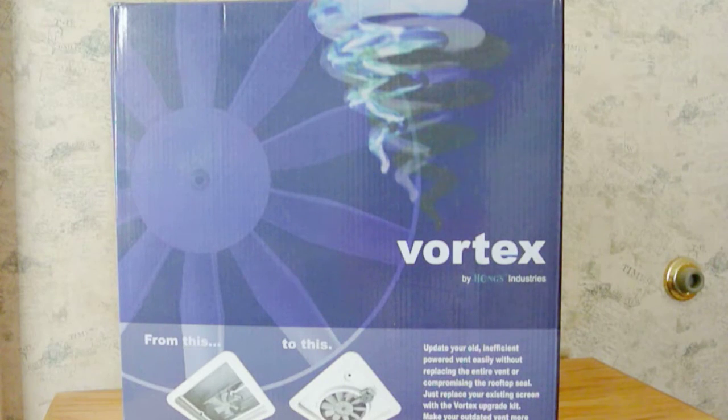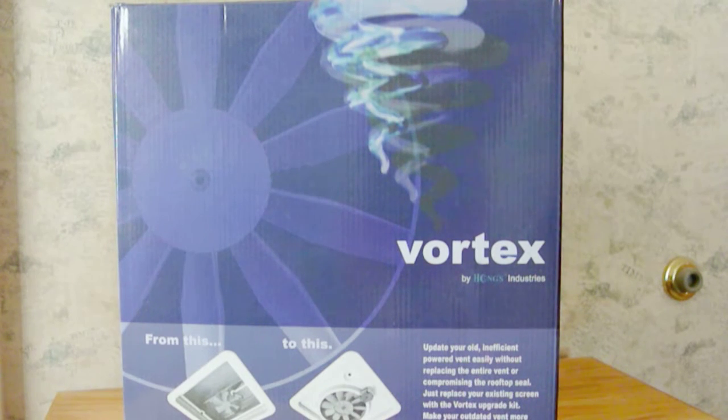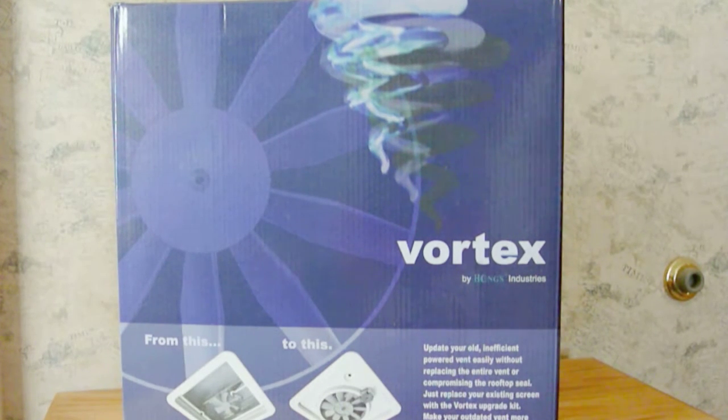For those of you that do not know, the Vortex is designed to be a replacement or an add-on fan to a vent that would not normally have a fan, and it doesn't have to be the same brand. My RV has two vents — one has a Ventline brand fan which is pretty small, and the other doesn't have a fan at all. I've replaced both fans with Vortex replacements.